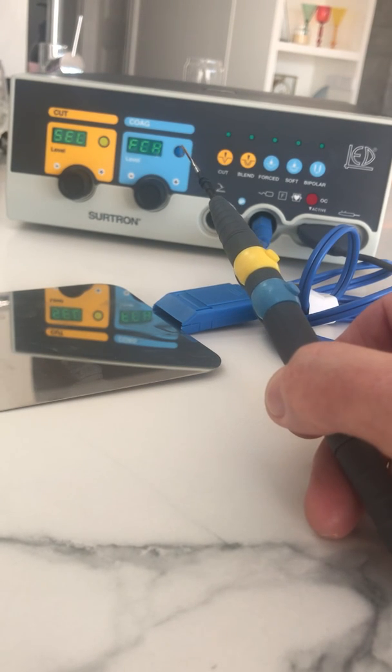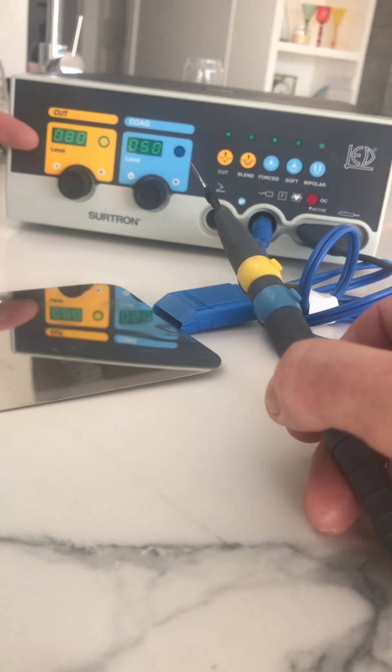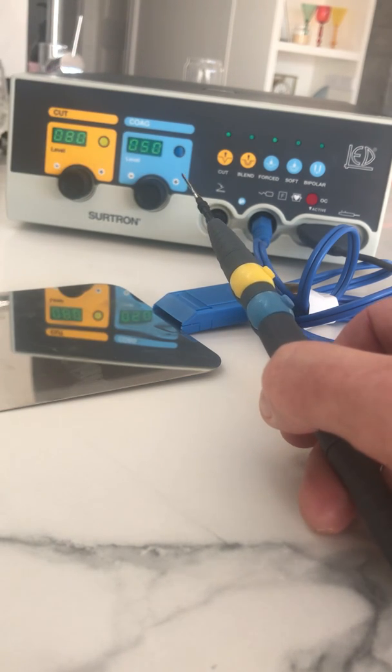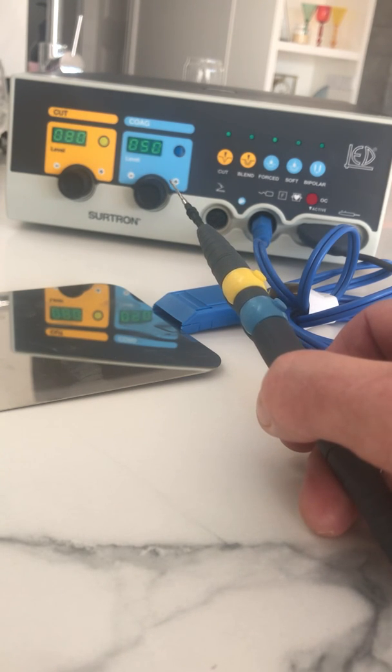Every time you turn it on it has a sound beep letting you know the switch is on. It does a circuit test and comes up as passed. You can see currently I've got the levels set at 80 for cut and 50 for coag, which are the maximum signals. Most people would start around halfway or in the lower quadrant. You'll know if you've got it too high if you're producing smoke or if the tissue is going white — that means the signal is too high. Experts recommend starting as low as possible and gradually turning it up to achieve the signal required.